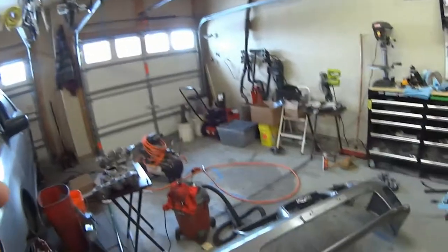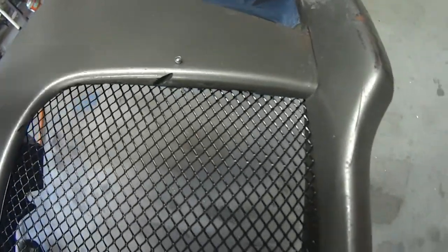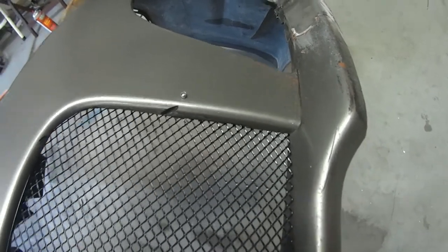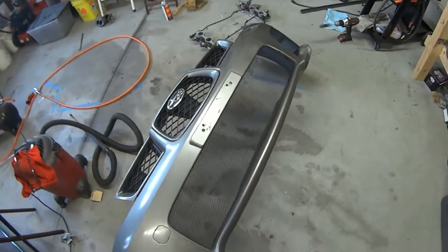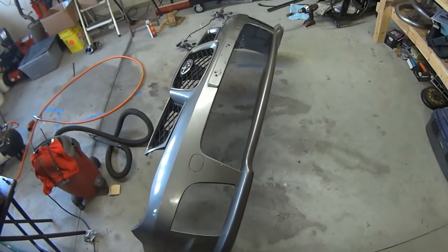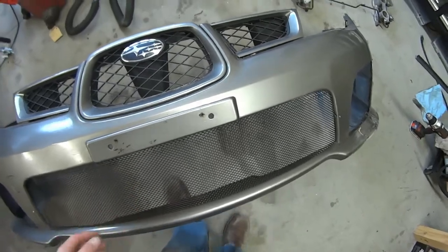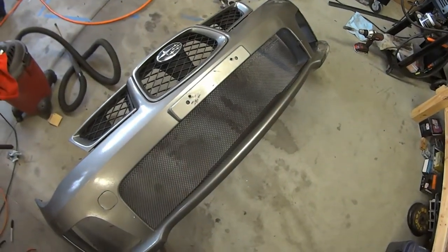Here is my bumper with the mesh grille. It's actually just kind of sitting in place right now because I'm still fitting stuff. I just pop riveted from the back side — you get a drill bit that's basically the same size or slightly smaller than a pop rivet. Once I get the car further assembled, I'm going to bolt it in better, but it does look surprisingly good. This entire piece cost me $2.50, and the one I saw on Car ID was like $139.